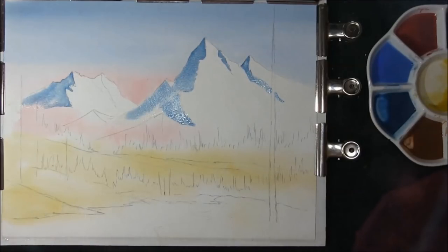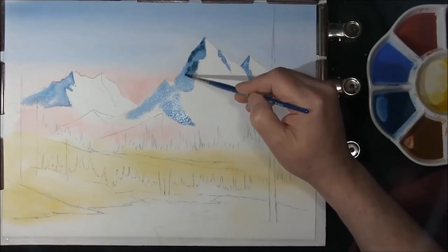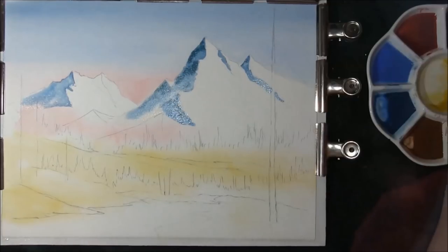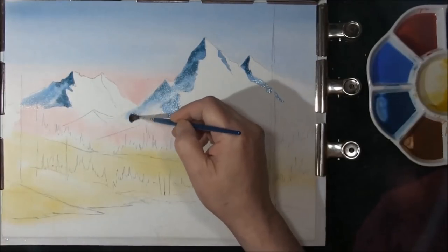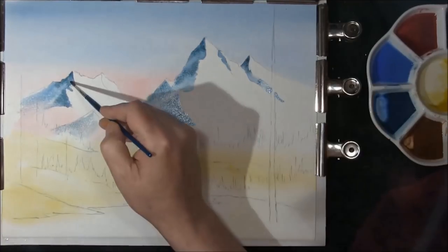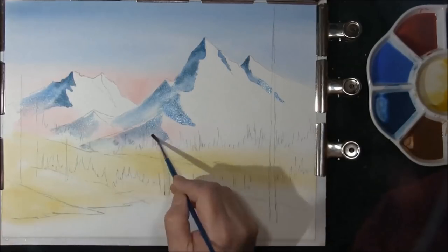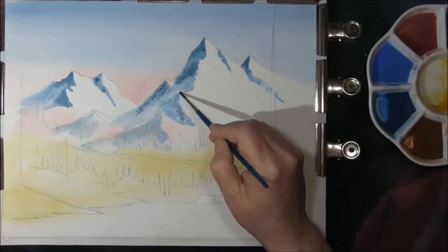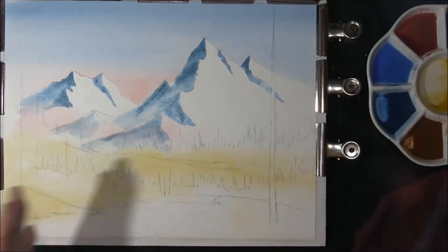Now the darker version of that — phthalo blue, cobalt blue and just a touch of burnt umber — there's a little bit more burnt umber in this. We can just add some variation into that wash, soften off the edges, and then we need to leave this to dry a moment and then we'll come around to the front side.